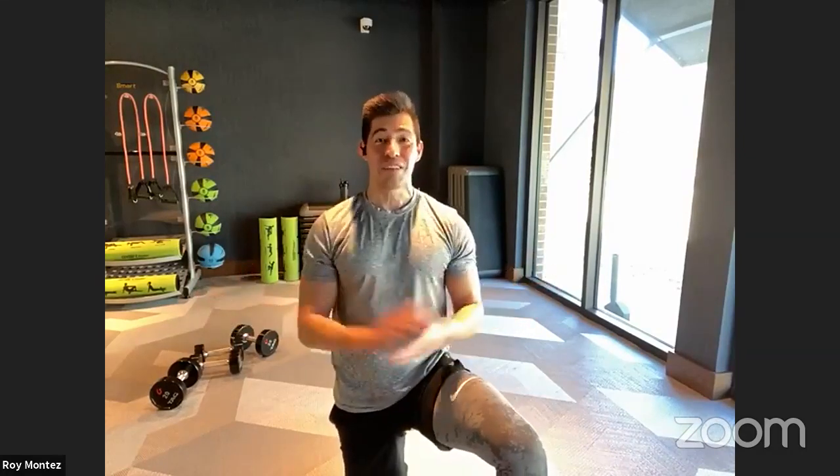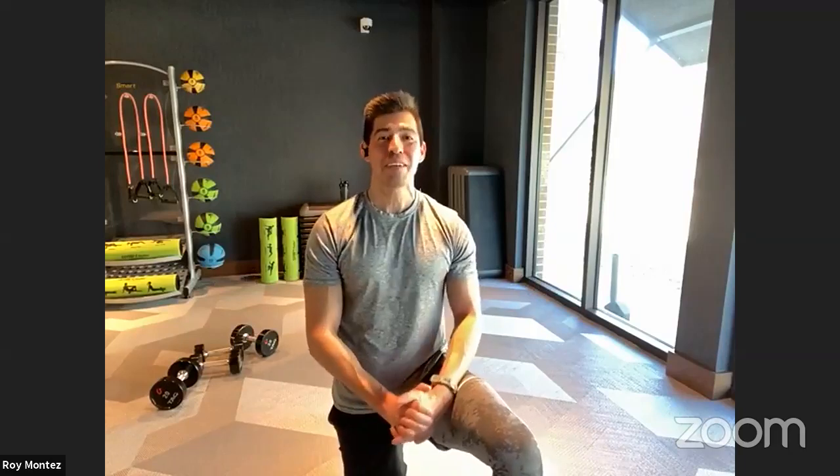Great job for showing up today — Mondays are sometimes a little tougher to get started, but a great way to kick off our week. We are here every Monday for you. Unless a holiday falls on a Monday, then we push to Wednesday. Every Monday at 11 a.m. Central Standard Time.